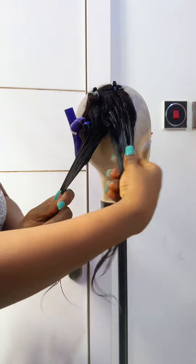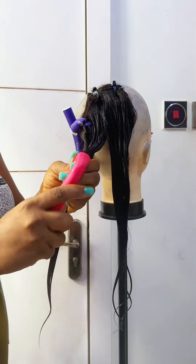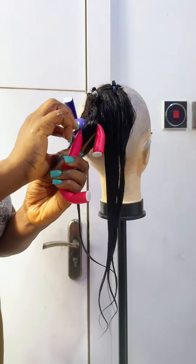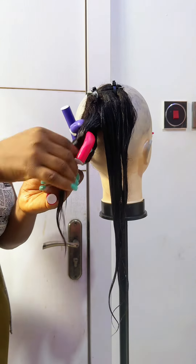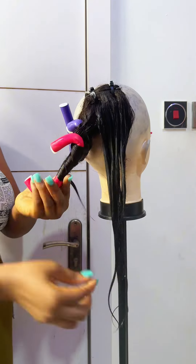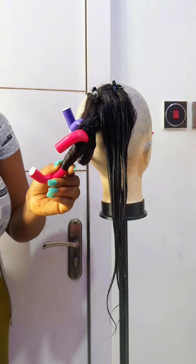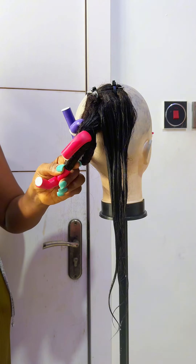For the fumi coils, your hair has to be damp. If you are using dry hair, it has to be damp. If you are using wet hair, all you have to do is apply your leave-in conditioner and your styling mousse, then take your flexi rod, wrap the hair around it, and secure it with a band.